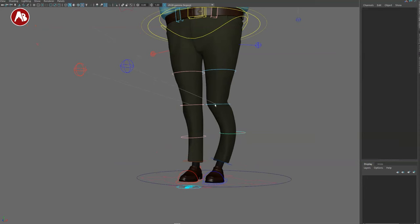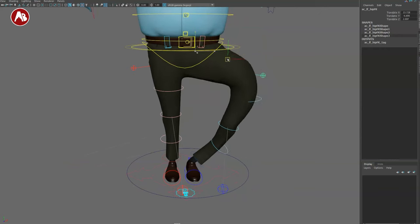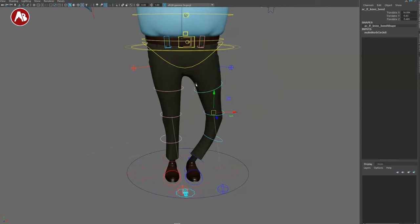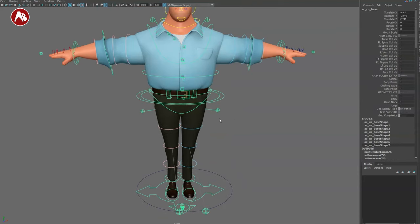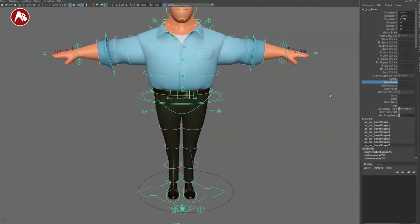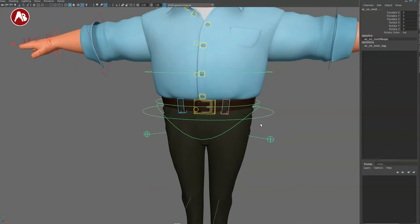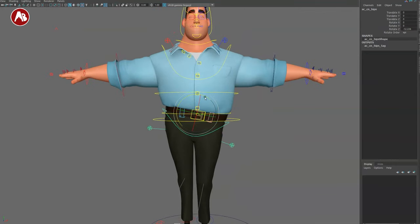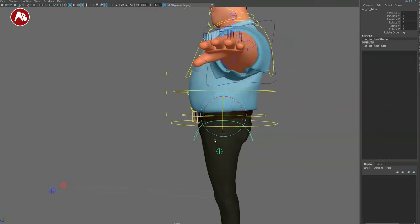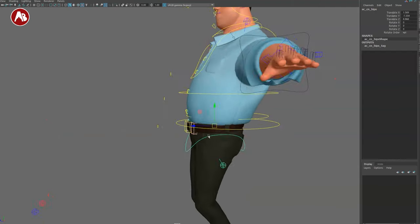There's a controller at the end where you can translate things around, and of course this is mirrored on both sides. There are bend bows everywhere on the leg. I'll turn off body polish and gimbal controls to simplify things. Moving up to pelvis — it has a nice pivot so you can translate and rotate it. It moves nicely without any odd pivot offset.